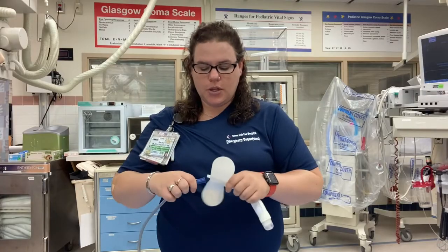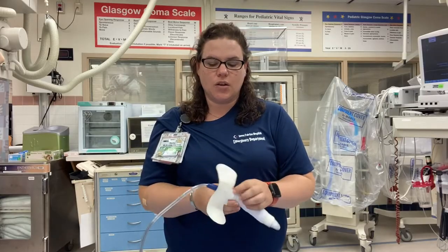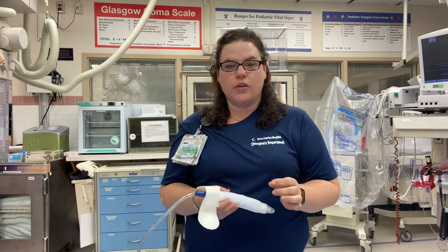After you place this on your patient, you're going to hook it up to suction tubing and put it on low continuous suction. Make sure that you check the area regularly — just because you put this on the patient doesn't mean that they didn't have incontinence issues while laying in bed. Keep in mind the patient is at high risk for skin breakdown.